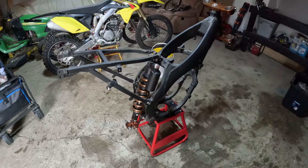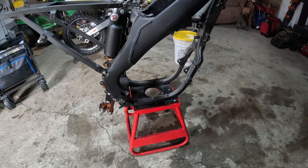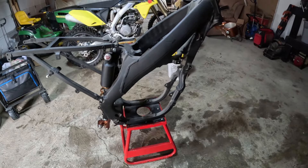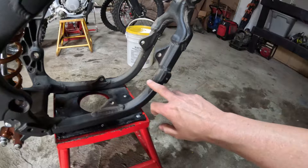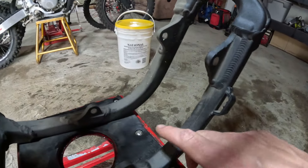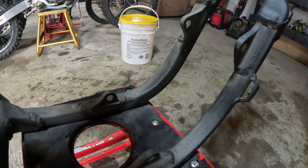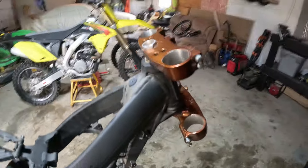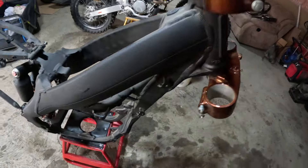Got the bike on the stand. I thought it was going to tip over, but with the swing arm and rear shock it's balanced pretty well. The guy had it sitting for a long time — you can see the dust on there. That copper really really shines though.